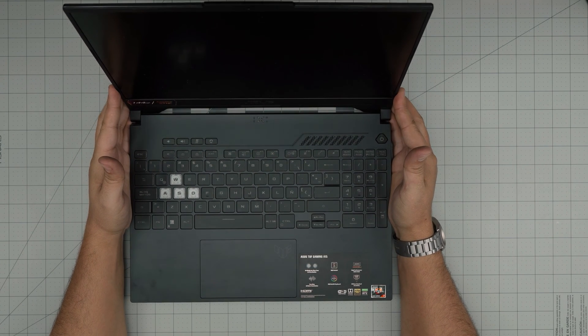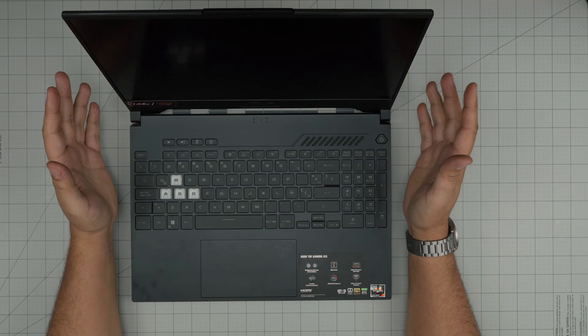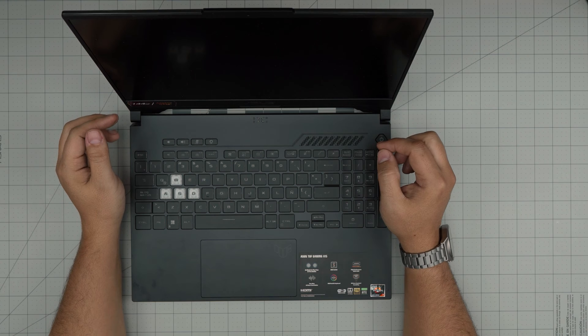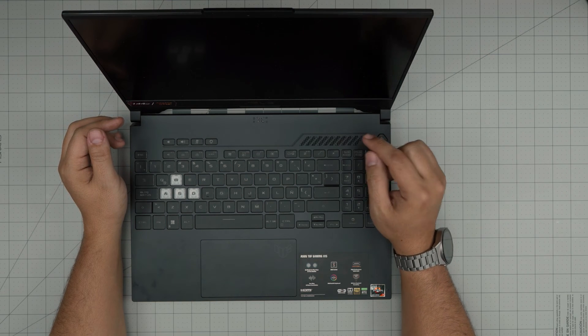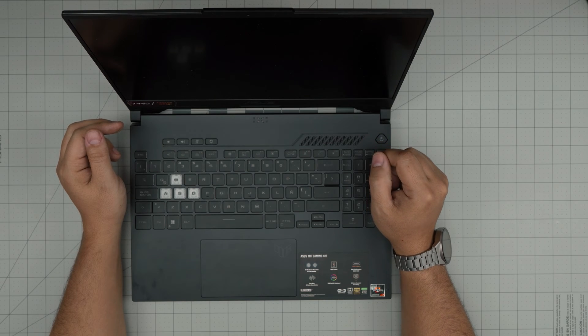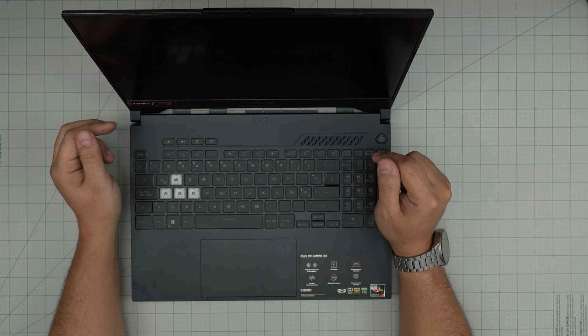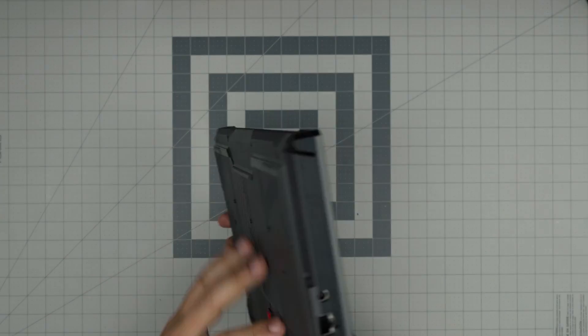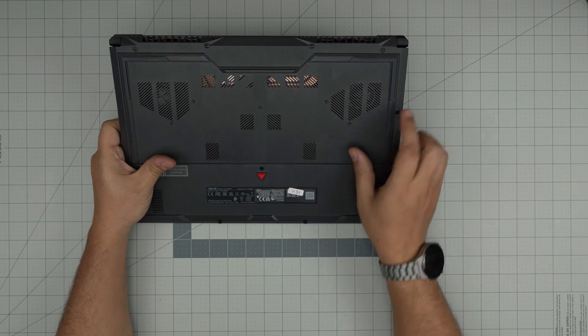Hello everyone, I'm back with another video. In today's video we have an Asus laptop — this is an Asus TUF A15 model. The exact model is FA507RF-HN015W, and that information can be found on the bottom of the laptop on the sticker that comes right on the bottom.